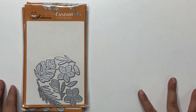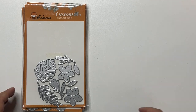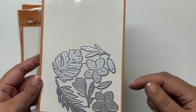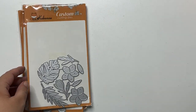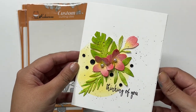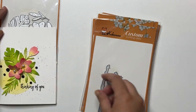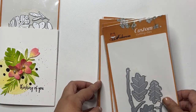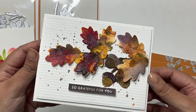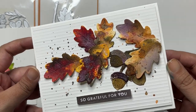Before I dive into the process of two of these cards, I am going to quickly show you the cards. So this is one tropical set with the lovely plumerias and the tropical leaves, and that is a look at the card I have created with this. Next up is this fall inspired leaf and acorn set, and that's a look at the card I have created with all that shimmer and shine from the Lindy's.